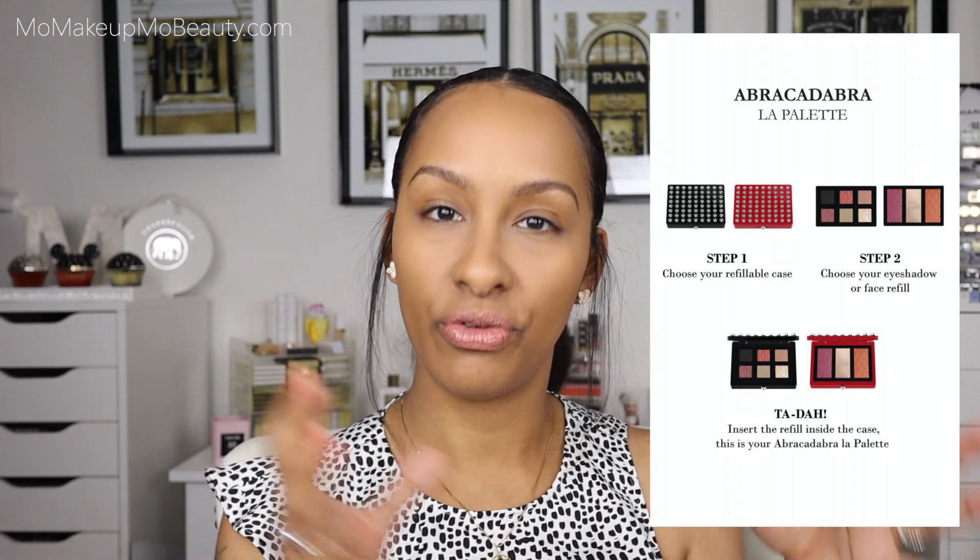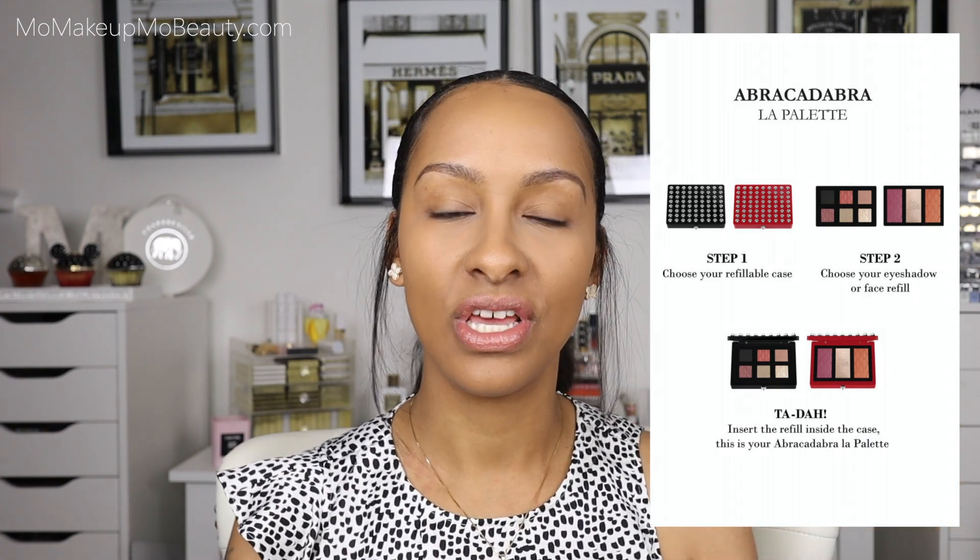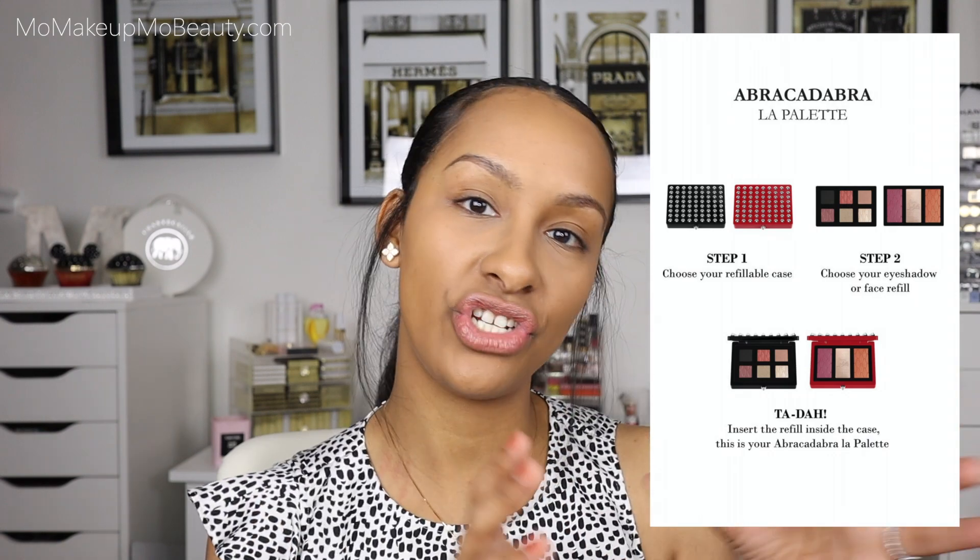This collection is designed in a way where you go step by step and create and design your own little palettes for your face or eyes. You would first start off by picking a refillable case and then your actual refills, whether it be the face or the eyes. For each category, eyes and face, you have three options to choose from. I started off with one each — one case for each eye and face.